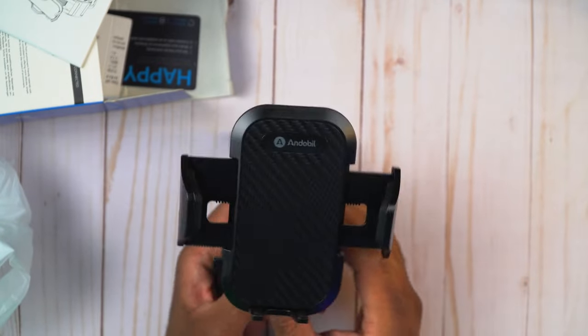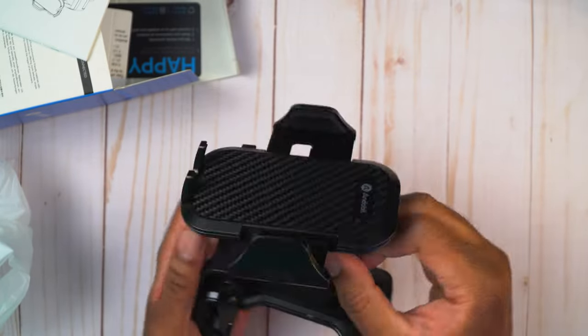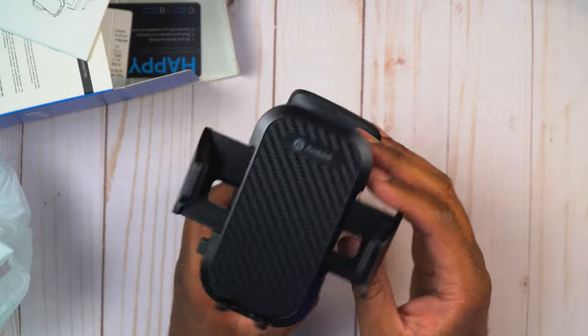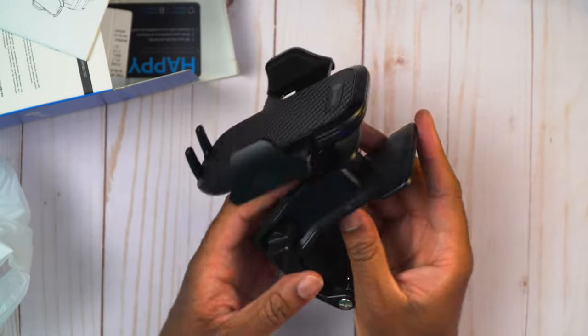You can also loosen this to lower or raise the mount to get it in the right position. Now that we have this set up outside the car, let's go ahead into the car and try it. I'm going to see if I can get this in there without using those velcro strips - I don't like anything that is semi-permanent in the car. I'd use removable sticky stuff, but not anything permanent on my dashboard.